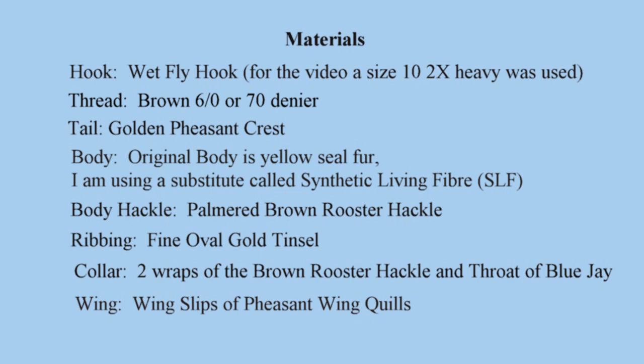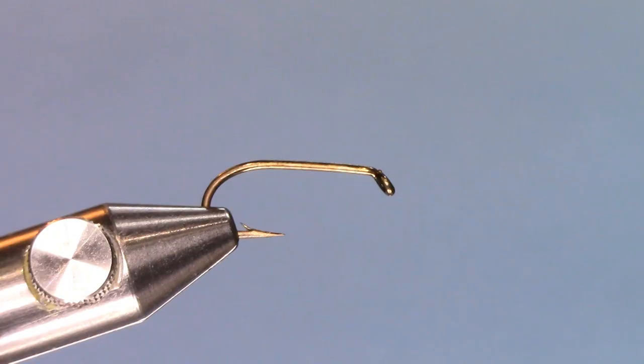Materials to tie the Invicta: a hook — traditional wet fly hook, size 10, 2x heavy for this video. Thread: brown 60 or 70 denier. Tail: golden pheasant crest. Body: the original is yellow seal fur, but I'm using a substitute called synthetic living fiber. The body hackle is a palmered brown rooster hackle. Ribbing is fine oval gold tinsel. The collar is two wraps of the rooster hackle and a throat of blue jay. And the wings: I'm using wing slips of pheasant wing quills.